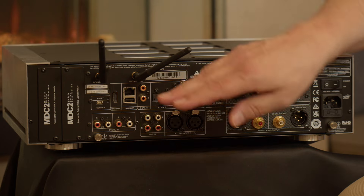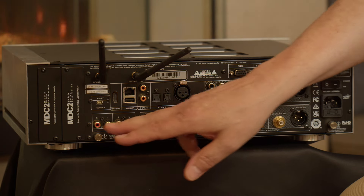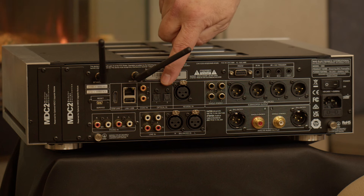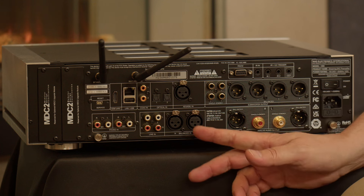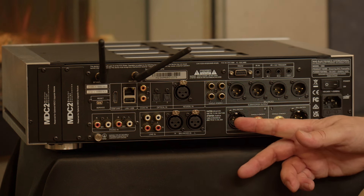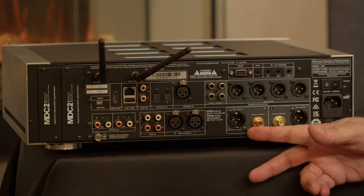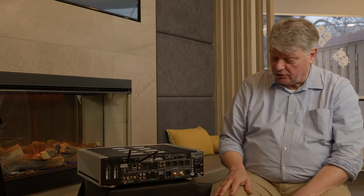Going from the MDC modules you can see the phono input stage, the separate moving magnet and moving coil inputs, and the grounding terminal. There are also line level inputs, digital inputs — two coax, two optical, AES-EBU — and a balanced line level input. As you'd expect, there are XLR balanced outputs to go to a power amplifier, and normal RCA left-right outputs to go to a power amplifier or even an active speaker.